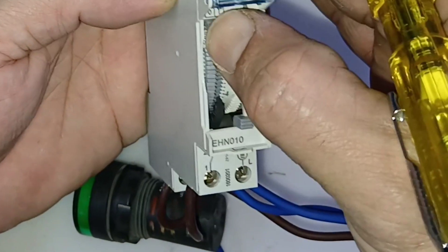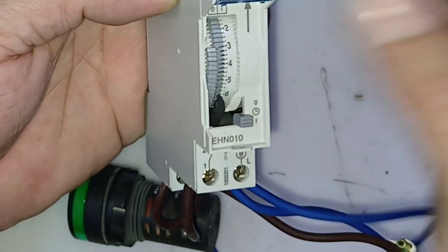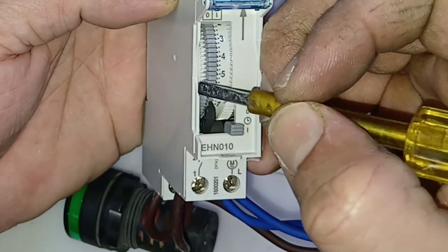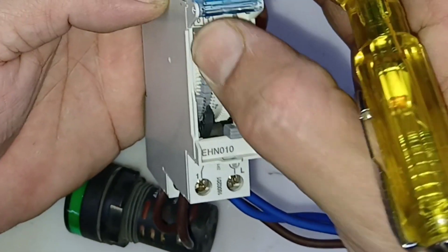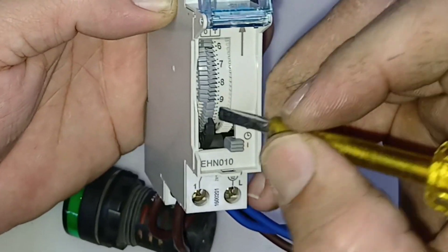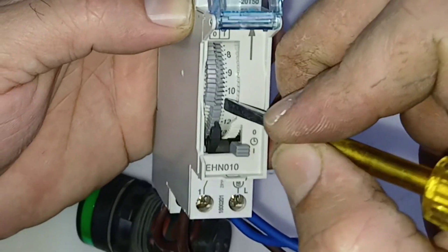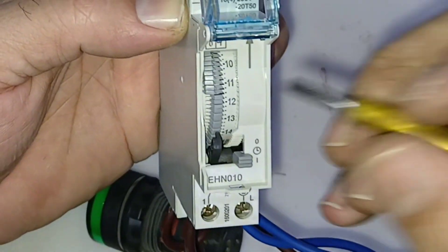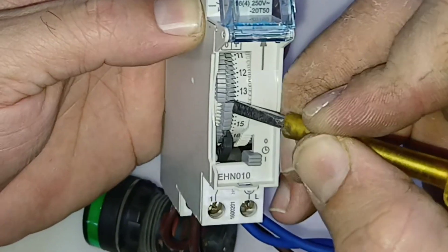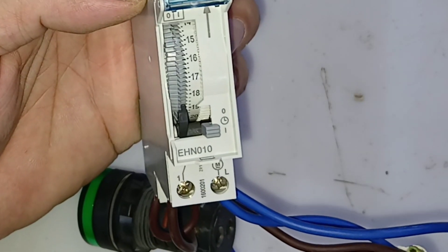From 19 o'clock through to morning six o'clock I need this light on. Now rotate and bring that area — all the pins for daytime (morning 8, 9 o'clock onwards) should be in the off position, so bring all those load pins to the off side. Daytime it will be off. You have now set the load from evening 19:00 till morning 6:00.